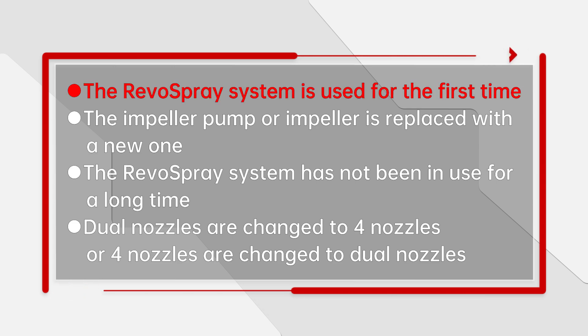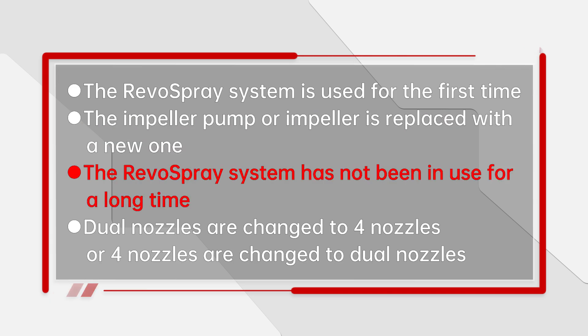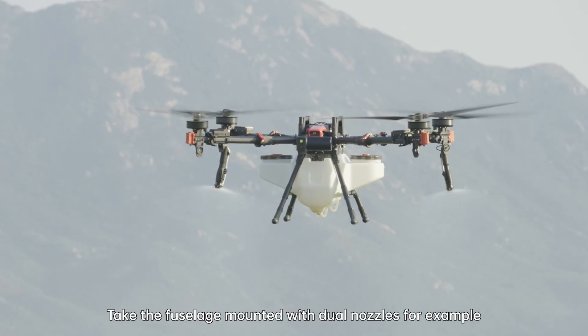Calibration is required when: the RevoSpray system is used for the first time; the impeller pump or impeller is replaced with a new one; the RevoSpray system has not been in use for a long time; dual nozzles are changed to four nozzles; or four nozzles are changed to dual nozzles. Take the fuselage mounted with dual nozzles for example.